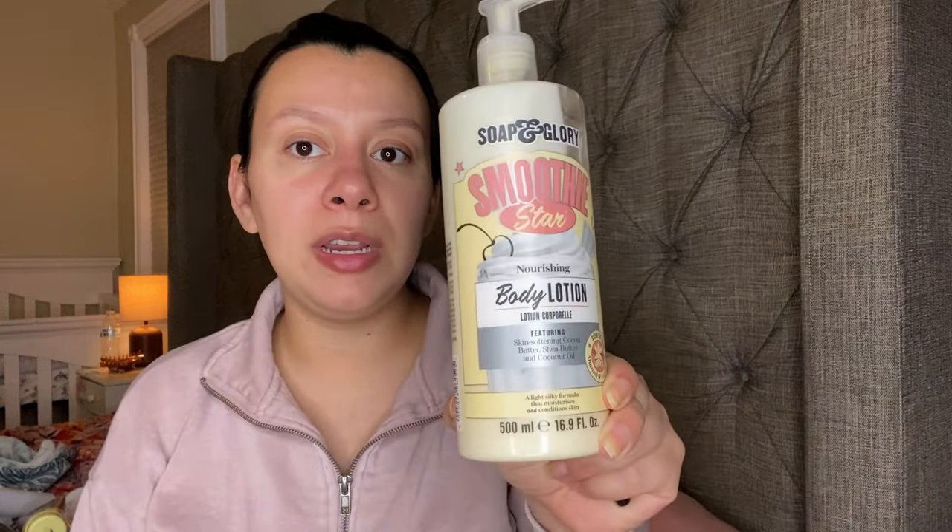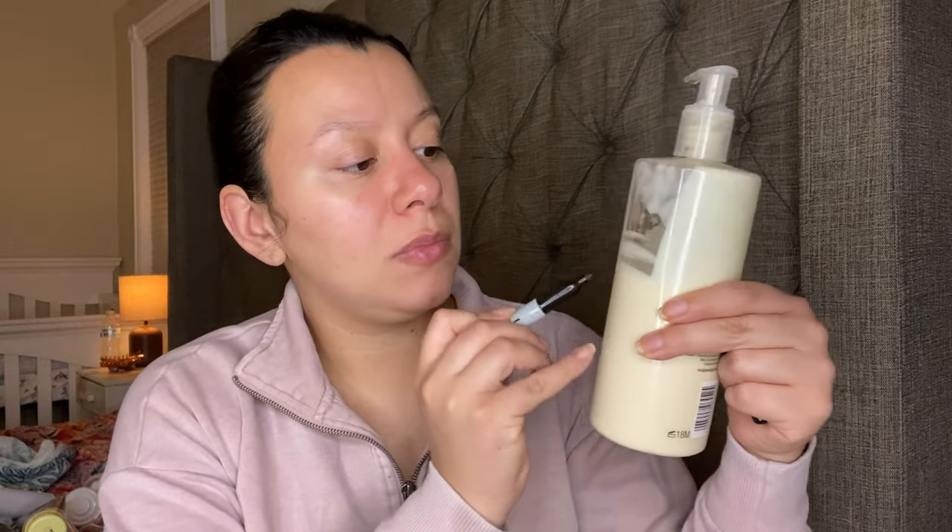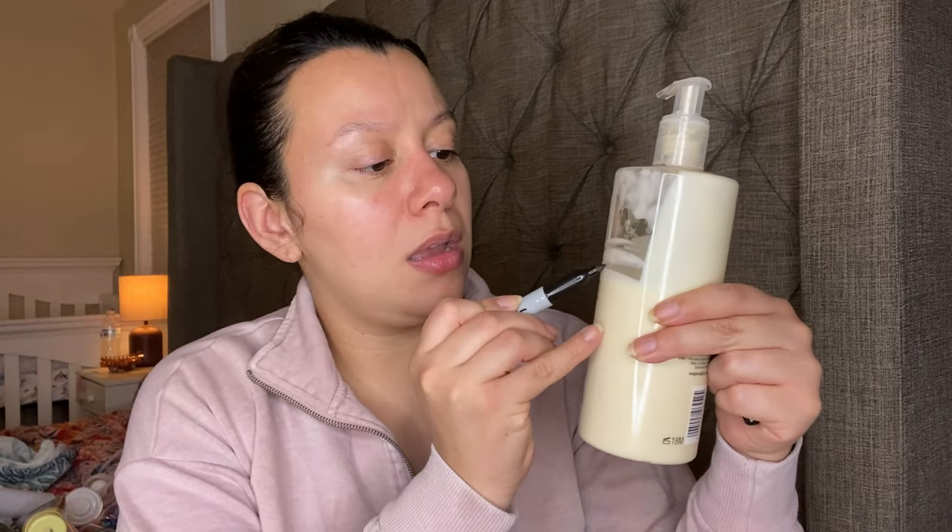This is a very old body lotion that I got from Walmart. I use this one whenever I wear like nutty fragrances — it is the Soap and Glory Smoothie Star. This one has Almond and Vanilla. I just use this one anytime I'm doing a nutty fragrance. My dent is right there.